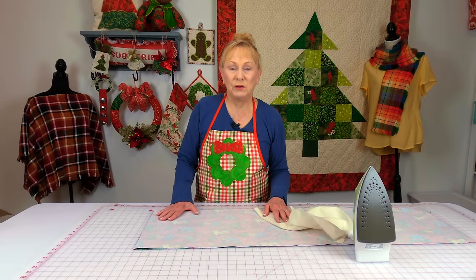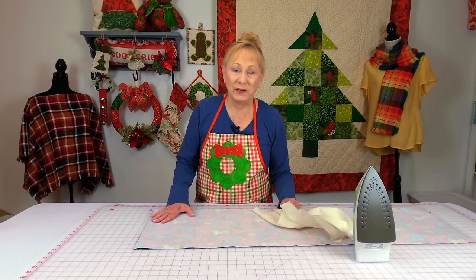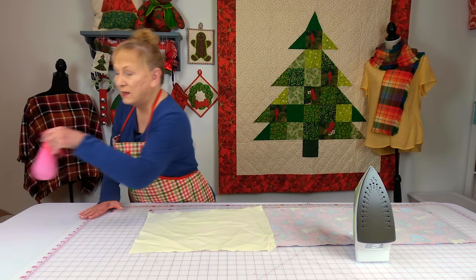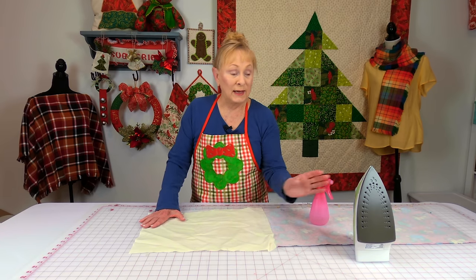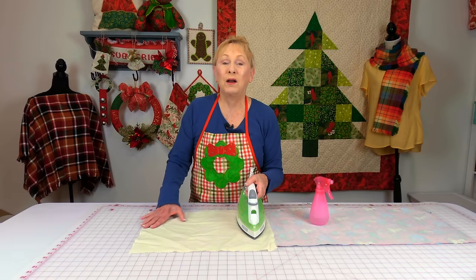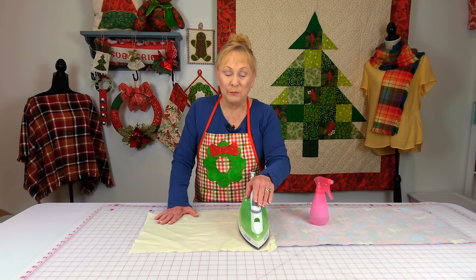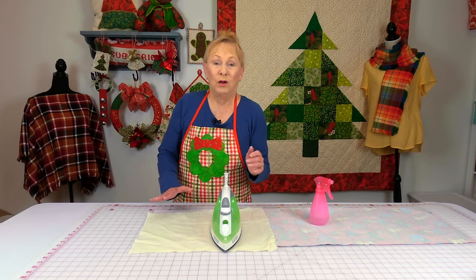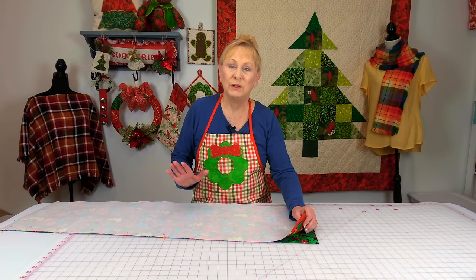Cut your fusible interfacing the same size as your top fabric. To fuse it on — the instructions are clear on the package — you're going to put a damp cloth on it. I keep a spray bottle at my ironing table and just spray it down to get it very damp. Then take a hot iron with steam. You never want to iron on your cutting mat, so do it at an ironing board. Set your iron down with steam, give it a burst of steam, hold it for 10 to 15 seconds, lift, move, and repeat all over. After putting your interfacing on and fusing it, let it sit for a minute or two to cool.